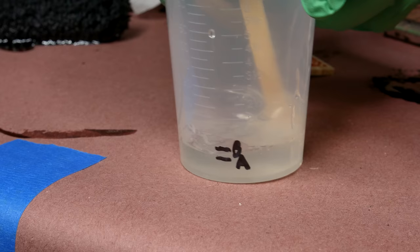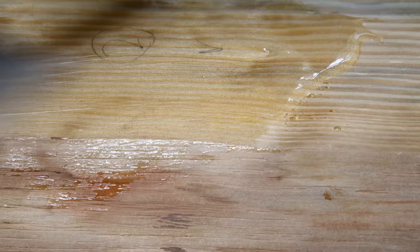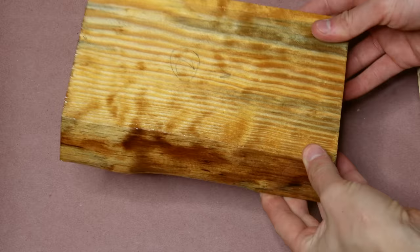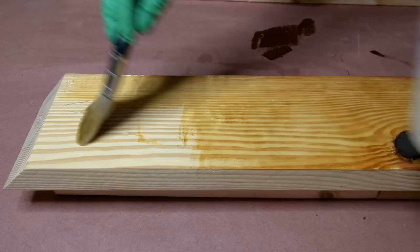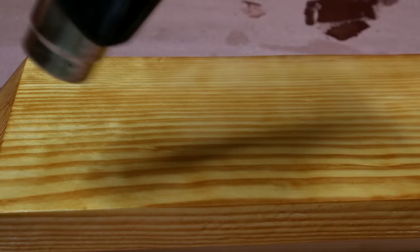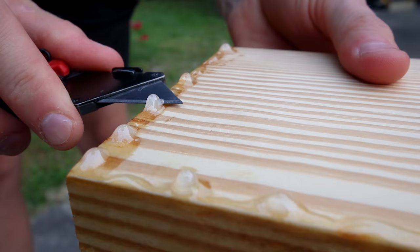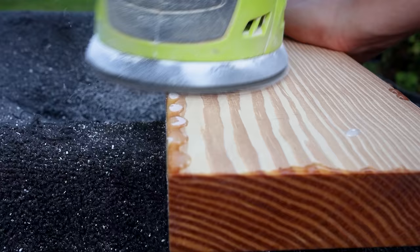I'll also apply epoxy to the other boards, but this one is clear. I mixed up a test batch to see how even I could get it. I liked the result, so I continued on the actual boards. I quickly passed a heat gun over this to remove air bubbles while it was still wet. I was pleased with the result, but I only applied it to the underside of the boards. There were drips and other things I had to sand off before continuing.